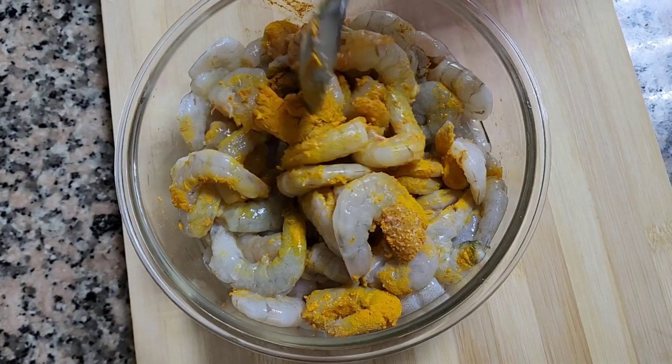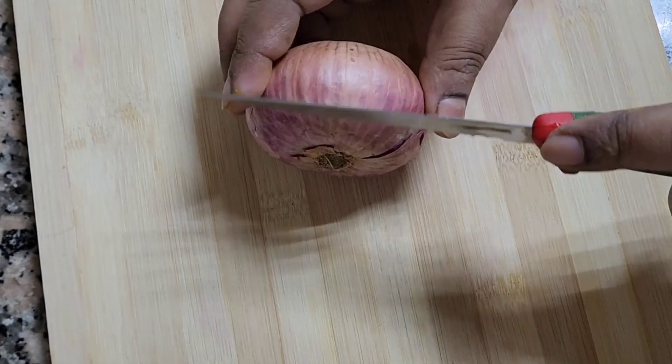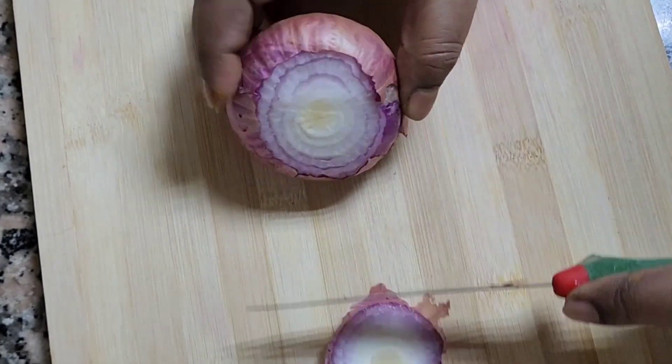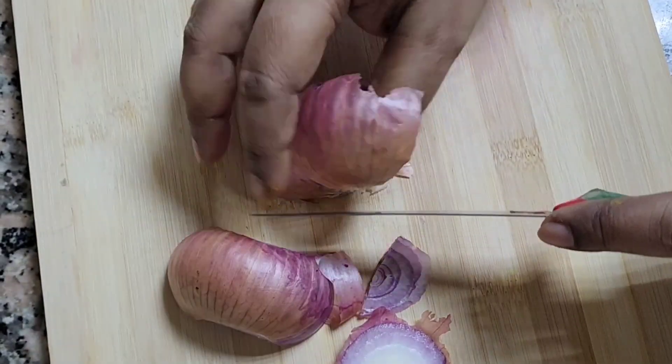First, we are going to marinate the prawns by putting some turmeric and salt, then applying it nicely on the body of the prawn. Then keep it aside and cover it.